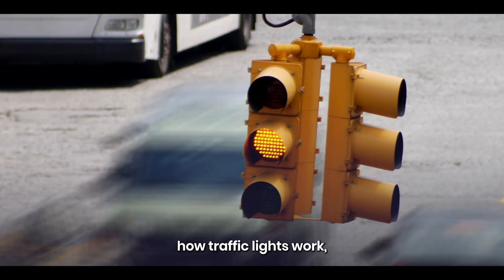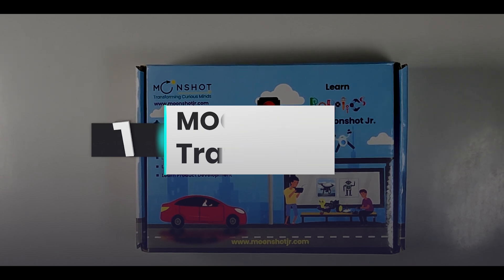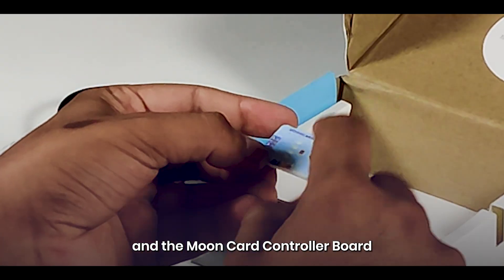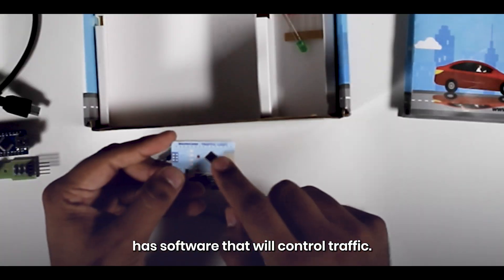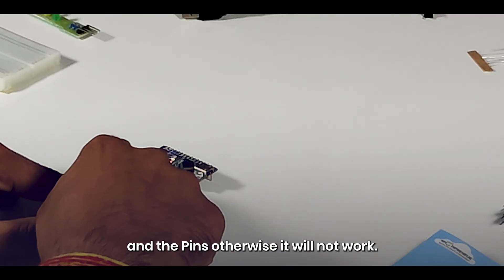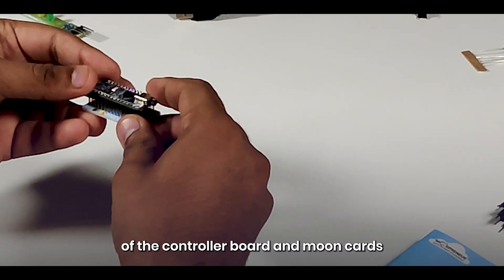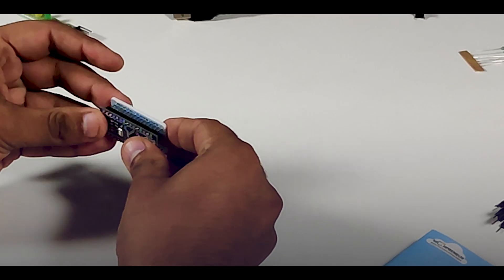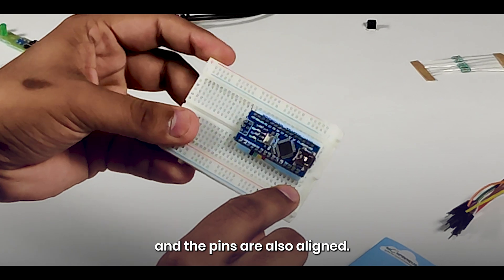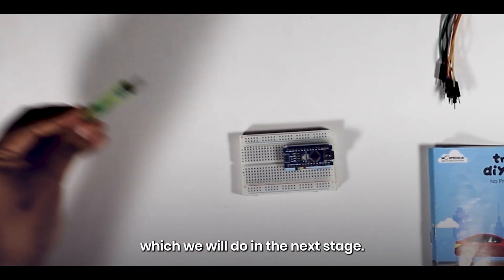If you want to learn how traffic lights work, then our number one project, Mumpreneur's Traffic Light Kit, will help you create one. We will start with the controller board, which is an Arduino Nano-compatible board. The Moon Card controller board has software that will control traffic. Match the drawing on the Moon Card aligning the connectors and pins, otherwise it will not work. Insert the combination of the controller board and Moon Card in the breadboard as shown. This will help us extend the connection to the traffic light board.